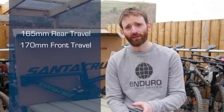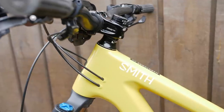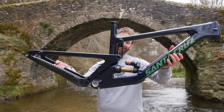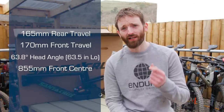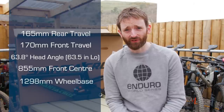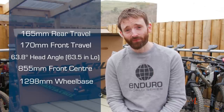First, the numbers have predictably got bigger. There's 165 millimeters of rear travel and 170 up front — an increase of 5 and 10 respectively over the old bike's 160 all round. In its high setting the bike has slackened from 65 degrees down to 63.8. The front center is now 855 over the last bike's 825. Those incremental changes all add up, and in its longest setting the bike is now 1,298 millimeters between the axles — an increase of 40 millimeters for the same size over the old bike.